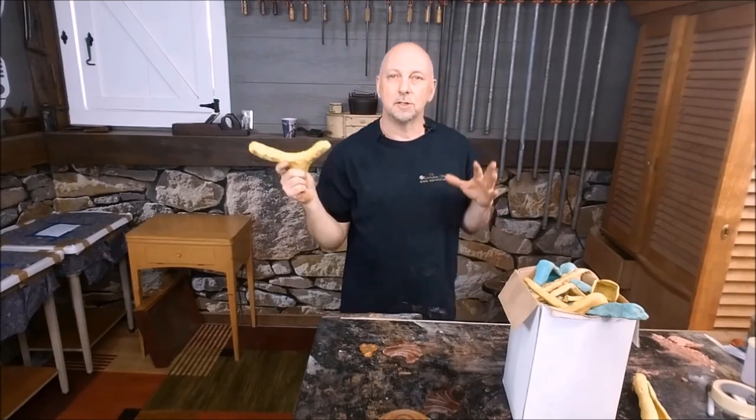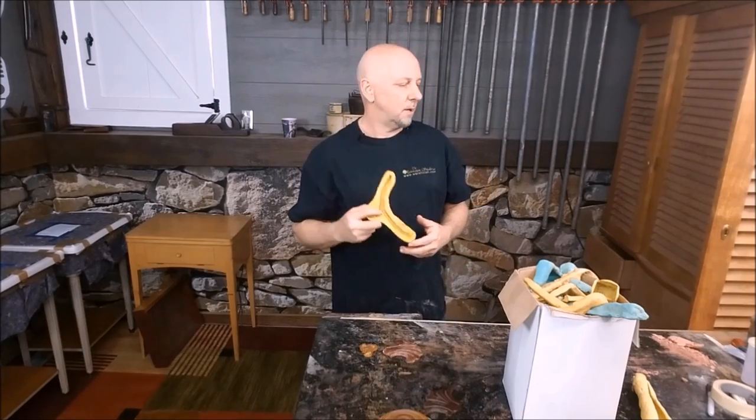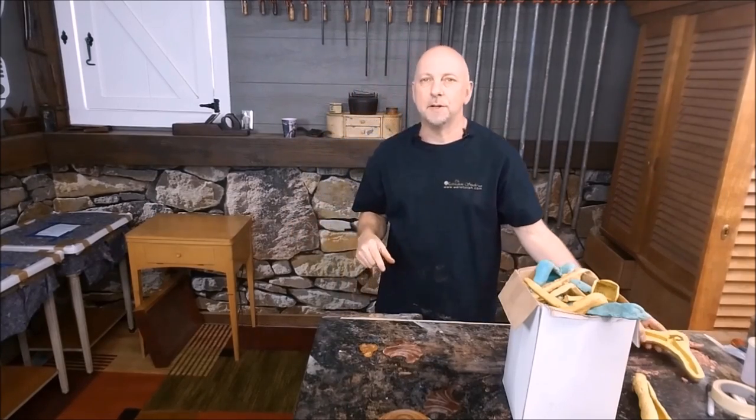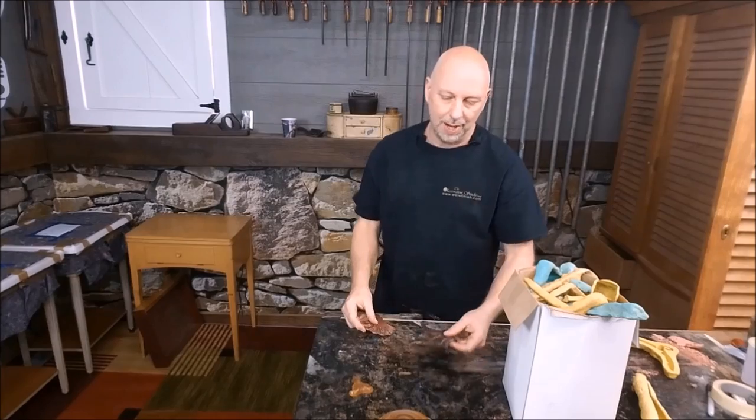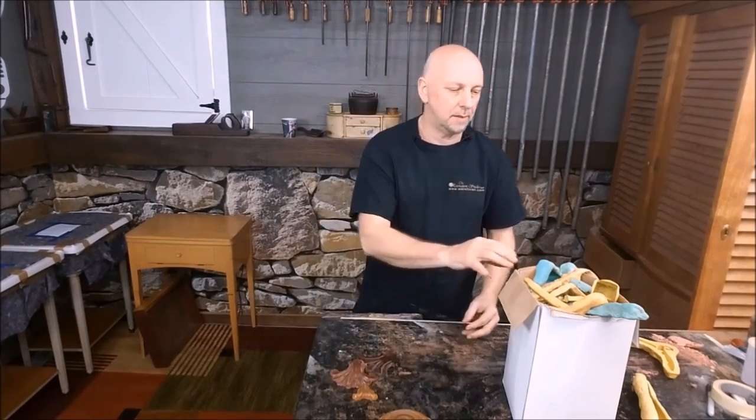Today we're going to make — and I'm going to take you through all the steps — we're going to make a mold for this one right here, for our music cabinet. But again, you can do anything, all kinds of stuff. And I make a lot of molds.